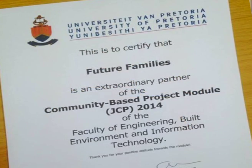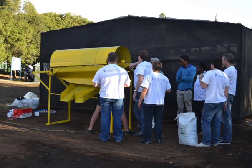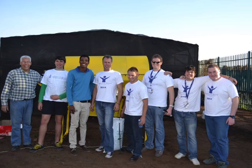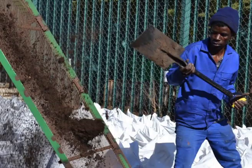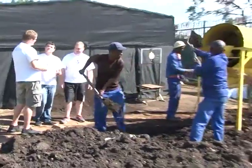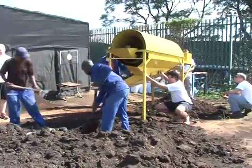As second year engineering students, we had a joint community-based project where we had to put our knowledge to work to change a community's life. Since we were all mechanical engineering students, we decided to get involved in a design and build project. When we heard of the need at Future Families, we got excited about designing and constructing a rotary screen compost sieve to help the HIV positive community.